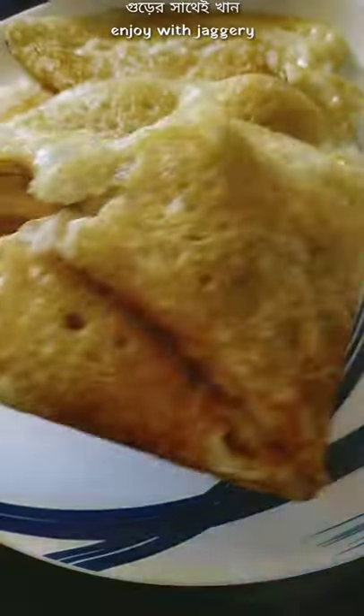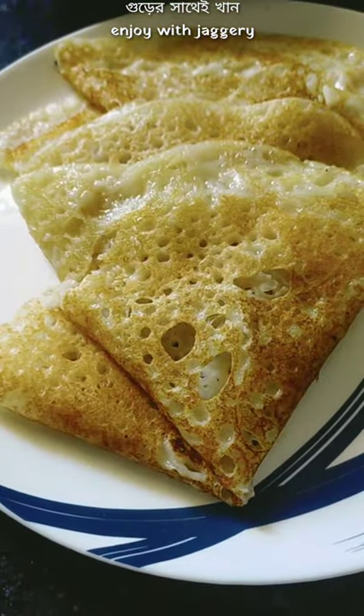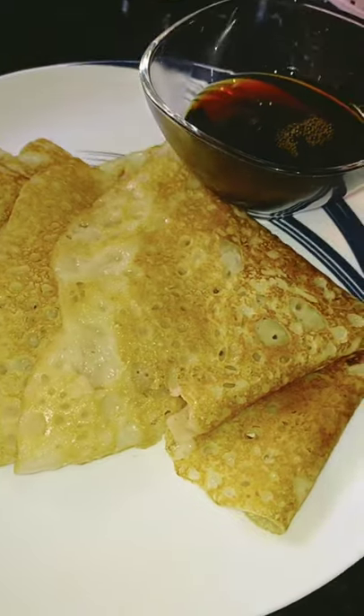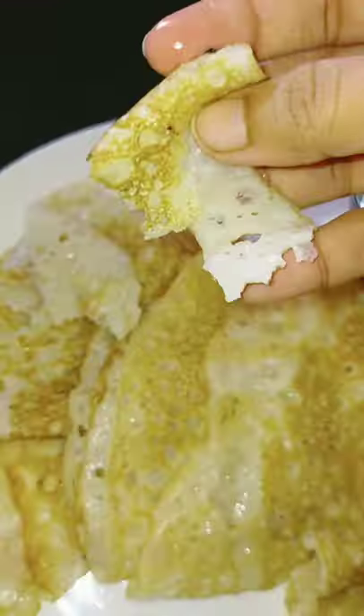Look at those beautiful sheets. It tastes best with Deet Palm Jaggery, just like pancakes go with honey. It's winter and I'm craving some Bengali desserts. Thank you.